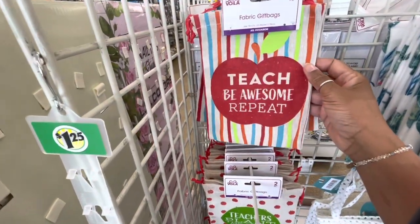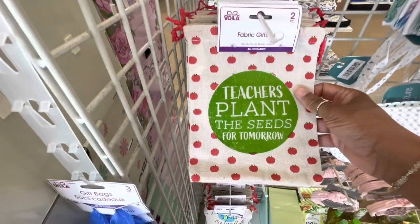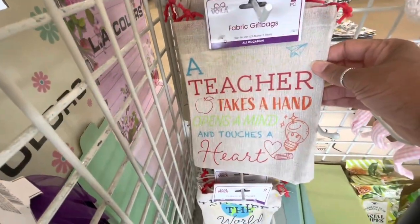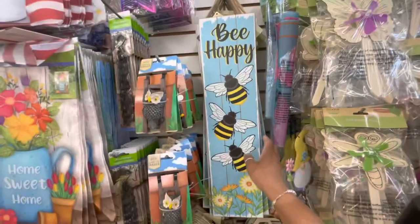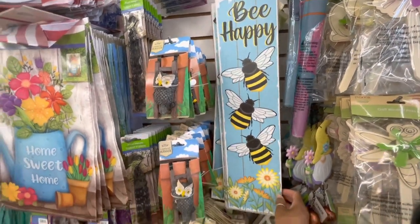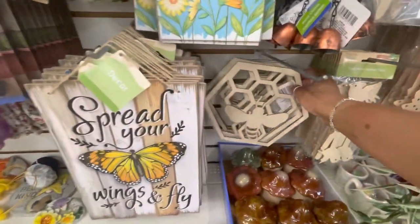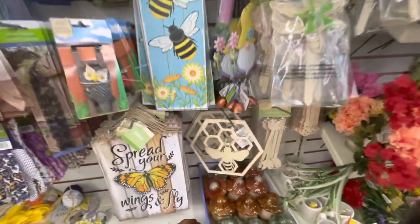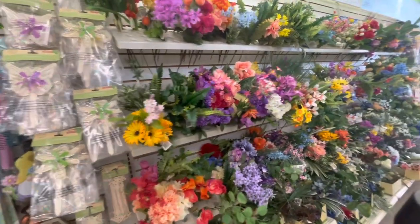Here's some fabric gift bags — you get two of these. Teachers Be Awesome — repeat. You get two of these bags. Teachers Plant the Seed for Tomorrow. They have several of those, really cute. Also, have you guys seen this sign right here — Be Happy? I don't think I've seen that one before. They have Spread Your Wings and Fly, and a little DIY here with a craft bee.